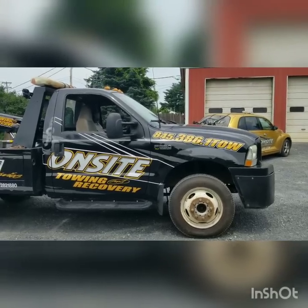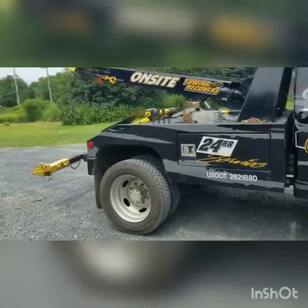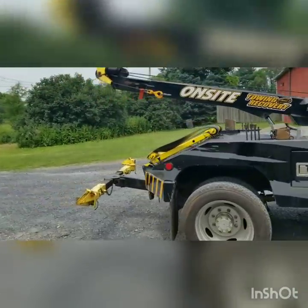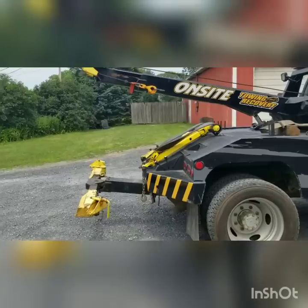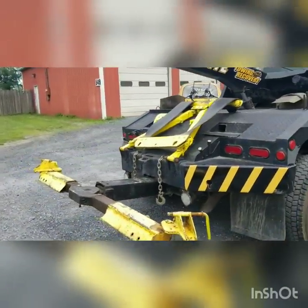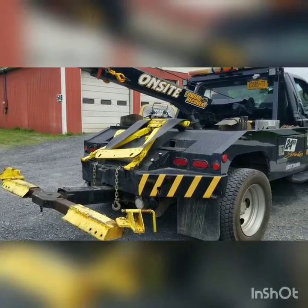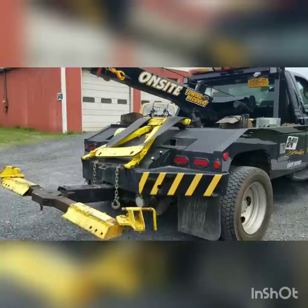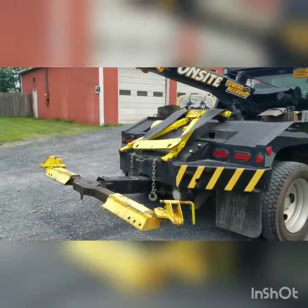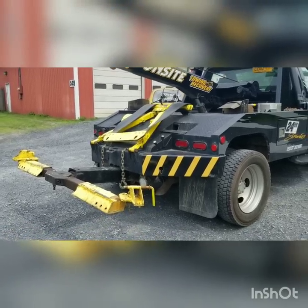Hello YouTubers, this is Luis from On-Site Towing and Recovery in Middletown, New York. This week a gentleman posted a topic on Facebook asking how to utilize the Vulcan strapless wheel lift system. Upon reading it, there was a lot of misinformation, and a lot of that information is the reason why these wheel lifts have a bad name.